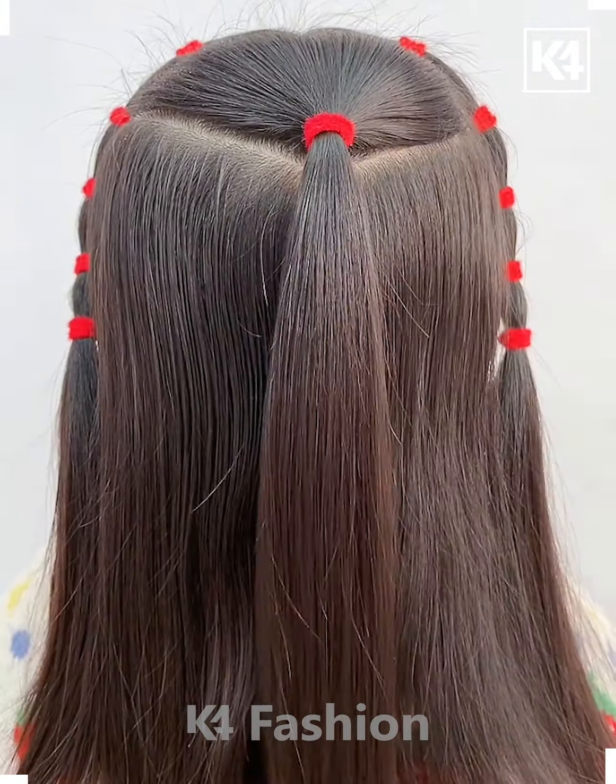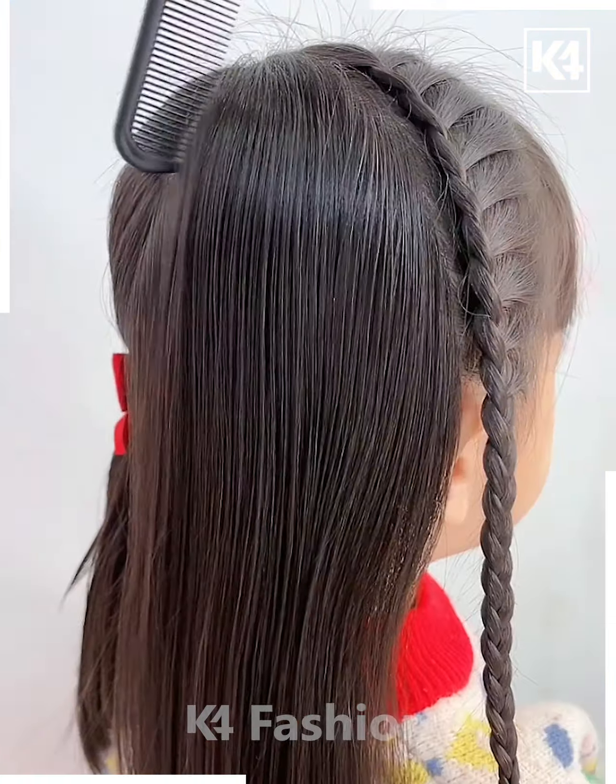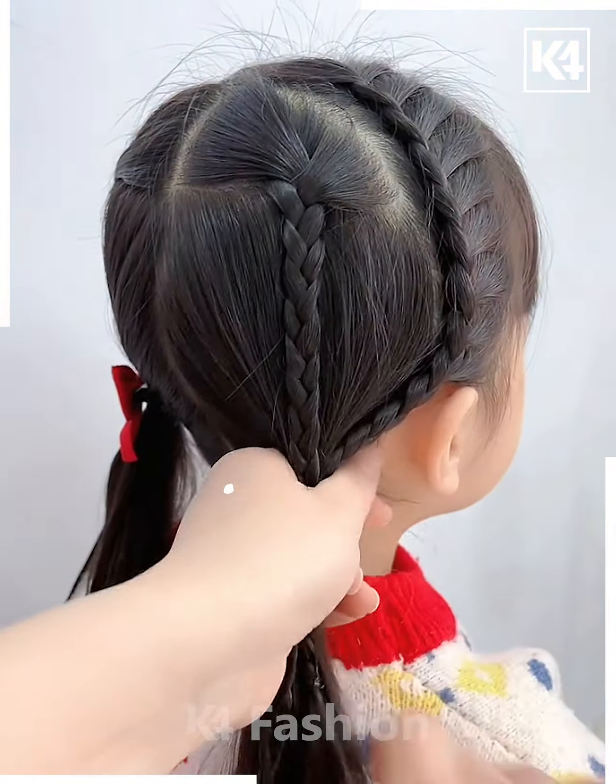Next, we will start off by separating the front portion of the hair. Begin to braid this front portion and then, as you progress with this braid, include more and more sections of the hair into it. This will be included from the front section of the face and not from the back. Once you are done with it, leave the rest of the hair free, make a braid at the back and then tie it up in a ponytail at the bottom.